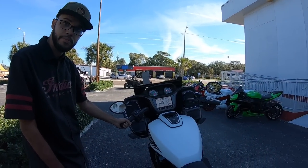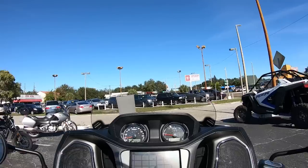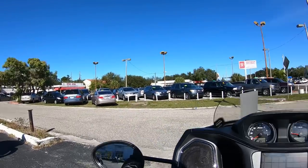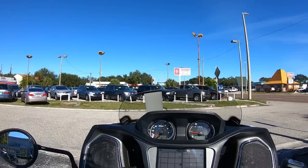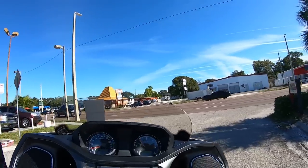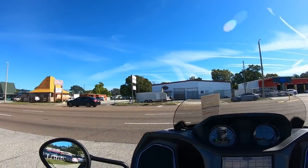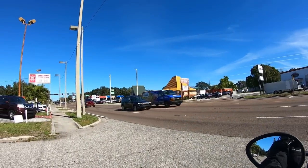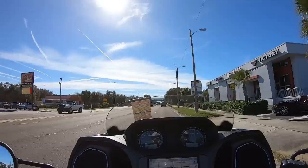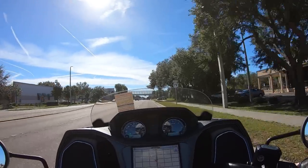All right, I'm getting ready to go for a ride. It's a nice day here in Florida, probably about 65 degrees, so it should be a good day for a ride. All right, YouTubers, I'm finally taking the Challenger for a ride. First thing I notice: a nice low seat height, very easy clutch, and it's still a cable clutch which I like because you can adjust it any way you want. I want to be in sport mode, but I notice right away that the throttle response is a little lacking.